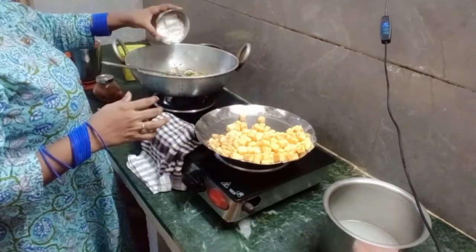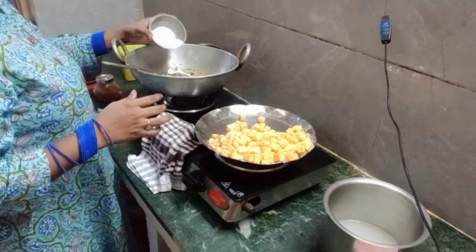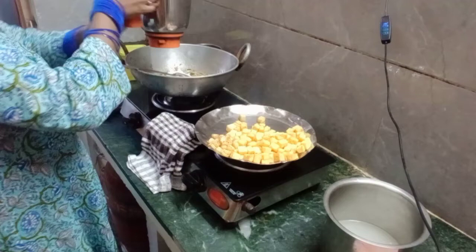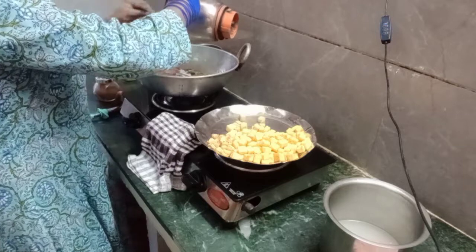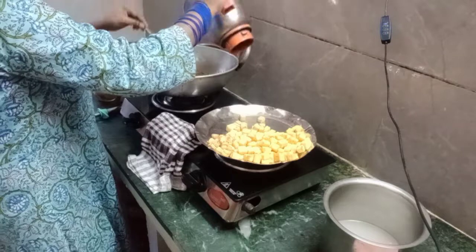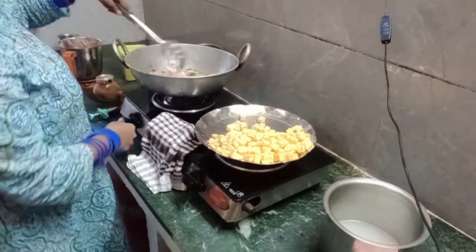Put coconut paste in the sauce. Put the gravy on the side with the sauce. Put the onion and tomato paste in the sauce. Put the gravy on the side — if you are using it, you will not have to make it much harder.